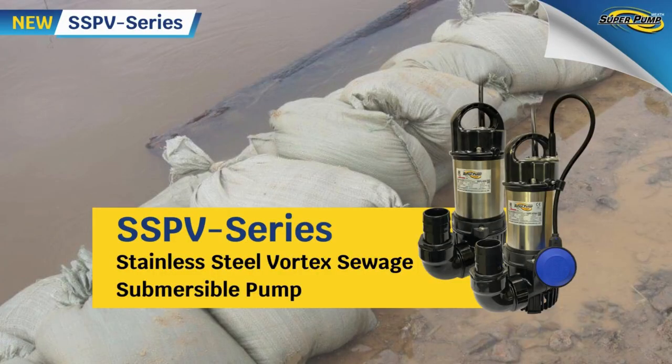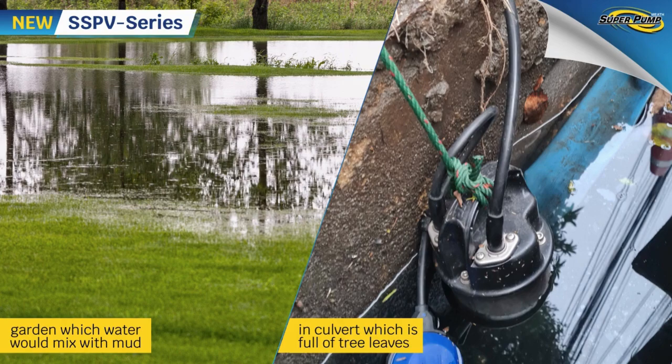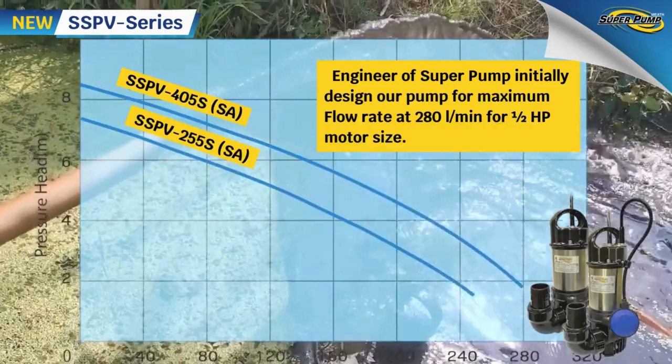Super Pump understands this situation well. We designed a new type — the SSPV series — as an alternative for flooding drainage conditions: at outdoor gardens where water mixes with mud, and in culverts which are full of tree leaves.